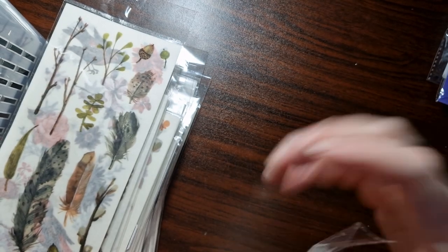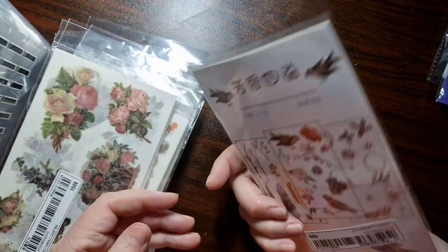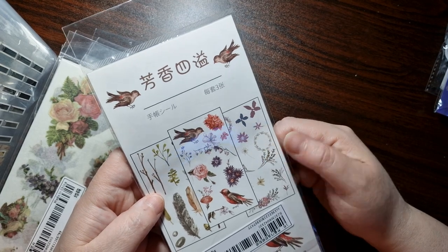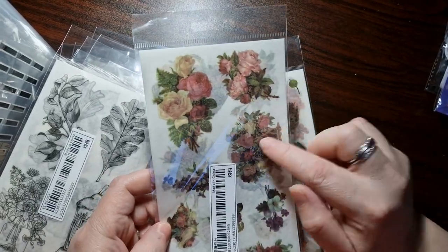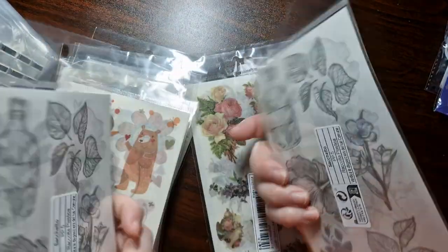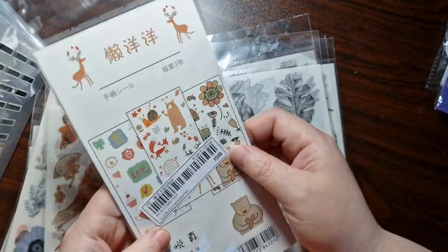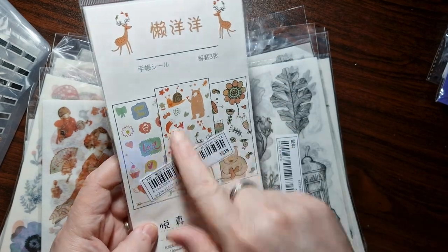For my Hobonichi I love washi stickers — they lay down and you can't really see anything once they're on. I ordered some with feathers, birds, florals — there are corner stickers too. I think I've got some of these twice. There are about three sheets in each. I've got black and white florals and bottles — really cute. I love my little forest animals pack: forest animals, flowers, and an adorable bear.